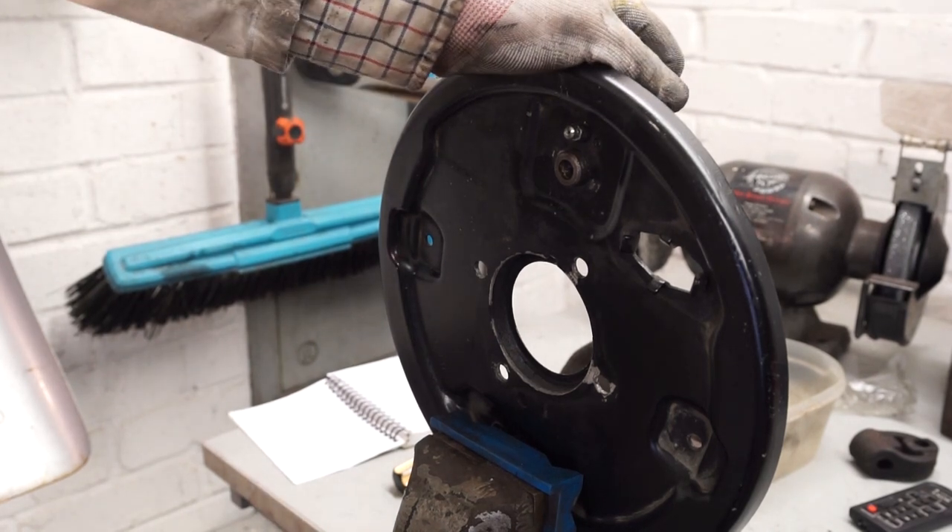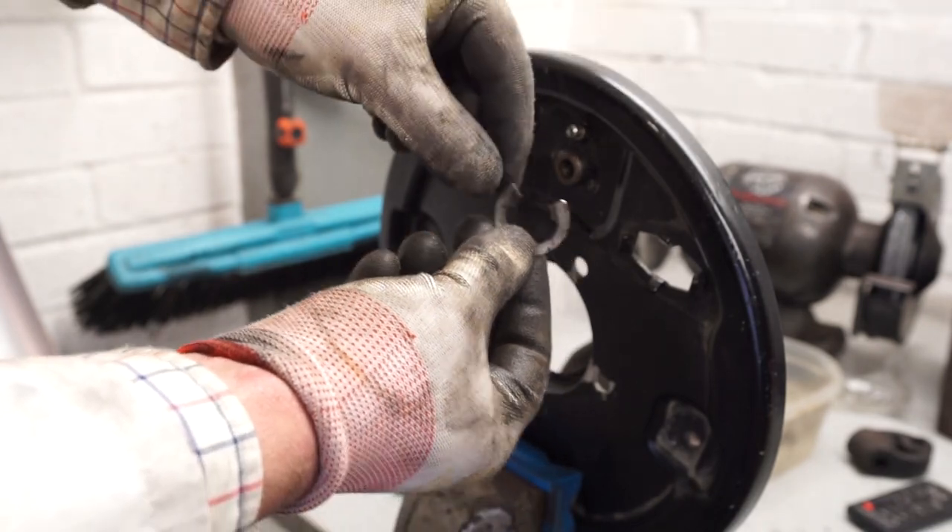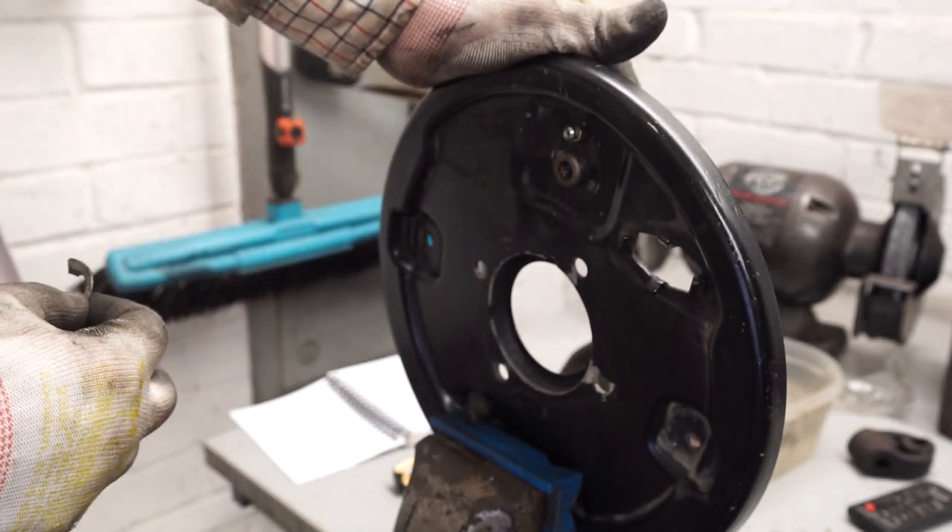Hello and welcome to my garage. I've just got a very quick video for you today, showing how to fit one of these Eclipse clips to the brake cylinder on the rear of an MGB.